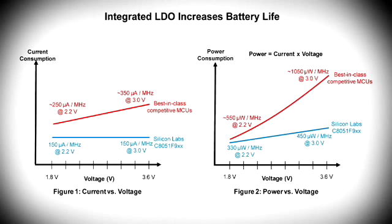So how does Silicon Labs do this? The F9XX implements a low-dropout voltage regulator in order to run the CPU at 1.8 volts, regardless of the input voltage. The integrated LDO regulator is key to increasing battery life. For example, in two AA or two AAA battery applications, the battery operates near their 3 volt initial voltage most often.